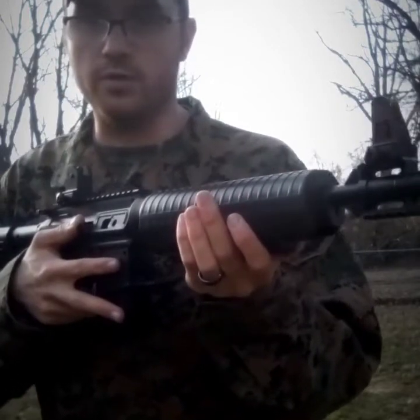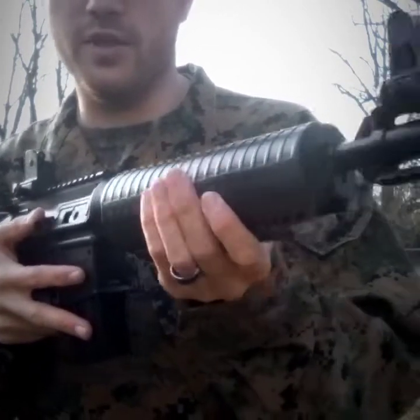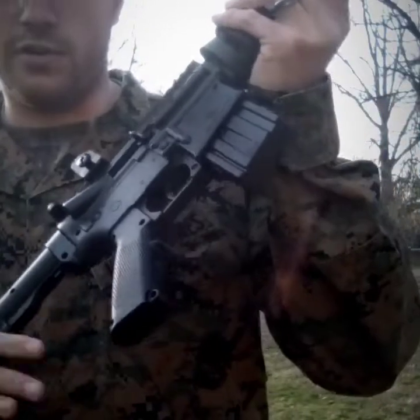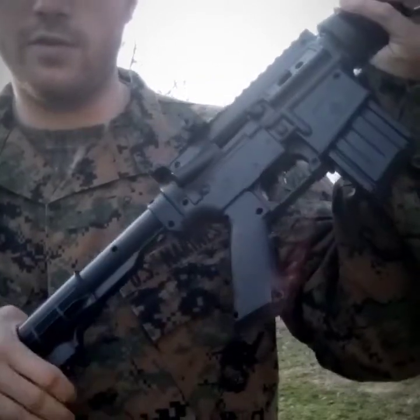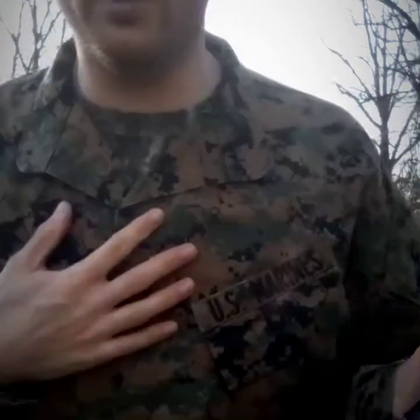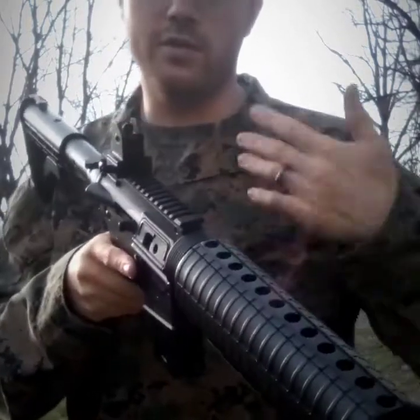So what I've got here is the Crosman M4-177 caliber air rifle. It is a pump-up gun — basically a Crosman 760 with a facelift, all tacked out. It's got an adjustable buttstock that comes back and forth. And with this video, you guys see me in the MARPAT camo that the U.S. Marine Corps wore — I say wore because now they just got issued OCPs. This was my brother's when he was in the Marine Corps, and I wear it in honor of him. What cooler way to shoot a tactical air rifle than to dress the part?